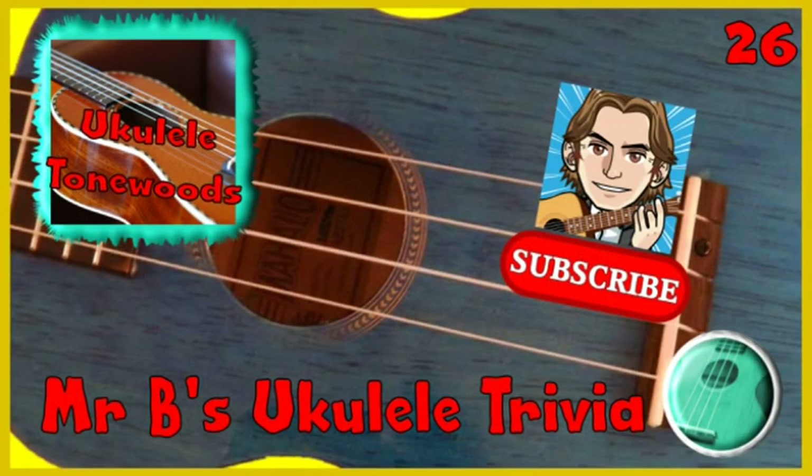And that's the end of this week's one minute ukulele trivia. Please help the channel to grow by exploring the other videos and liking and subscribing if you enjoy them. Do take care.